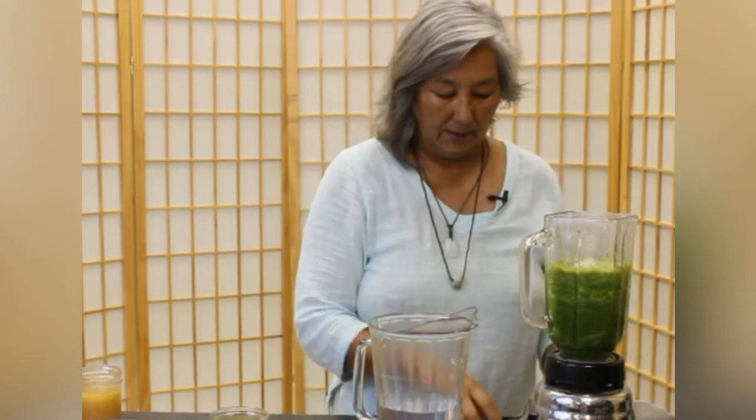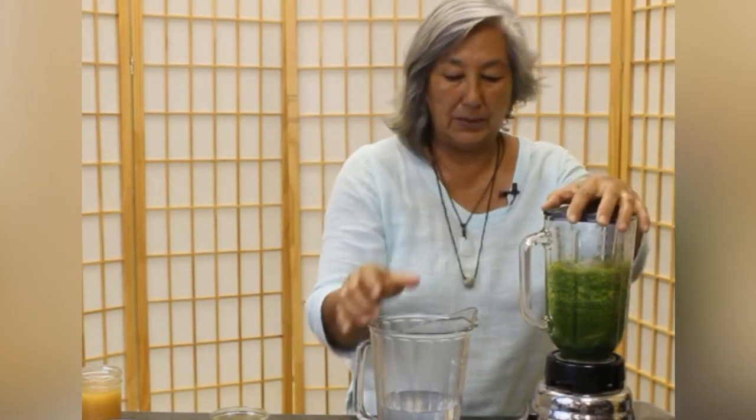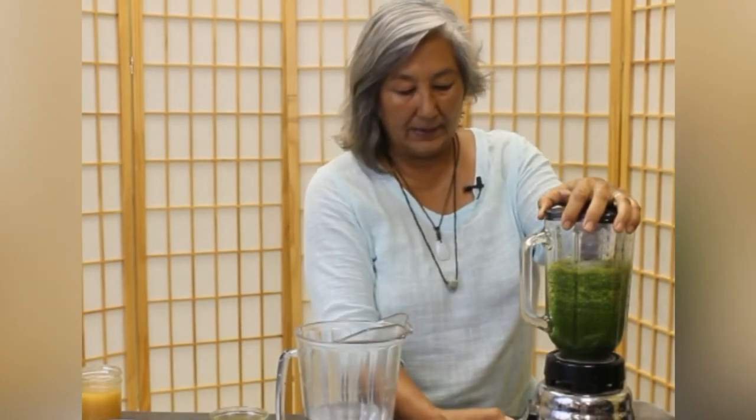I'm going to add a little bit more water and a little bit of ice. You can do a little or a lot — some people really like cold drinks, but it's not so good for the body. It's better if you can drink room temperature or close to room temperature. This is a really hot day so this water right here is pretty warm. I'm going to add that and blend again.